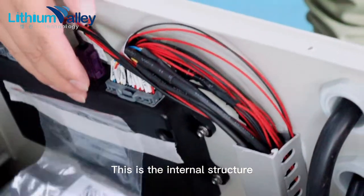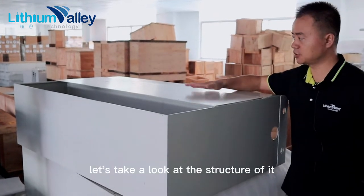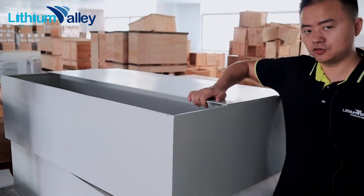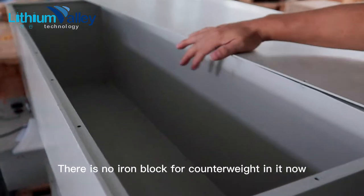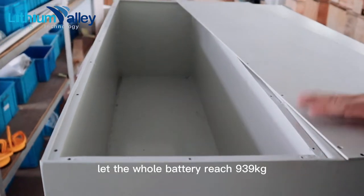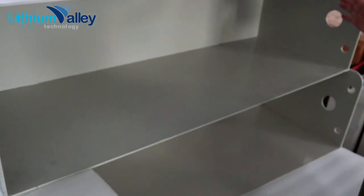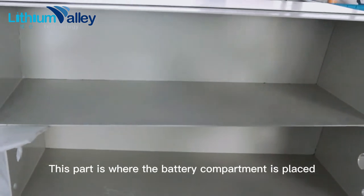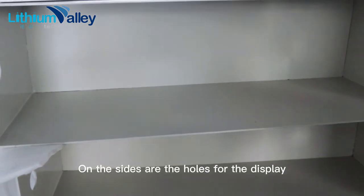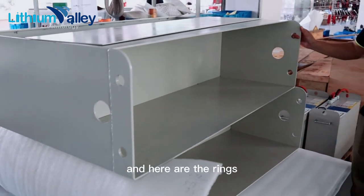This is the internal structure, and our product has a counterweight box. Let's take a look at its structure. There are no iron blocks for counterweight in it right now. This area is specially used to place iron blocks, letting the whole battery reach 939 kilograms. This part is where the battery compartment is placed. On the sides are the holes for the display, so you can see the display from here. And here are the rings so it can be lifted up by a hoist.